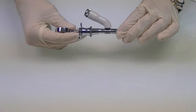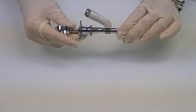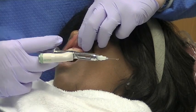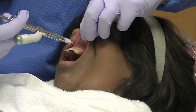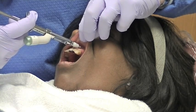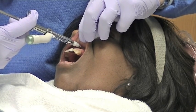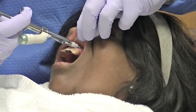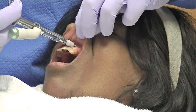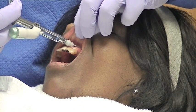It produces a mild vibrating sensation that helps override the pain signals from the needle. The nerve endings associated with sensing temperature and pain are small, uninsulated, and have a relatively low signal intensity. The nerve signals which respond to pressure and vibration are larger, insulated, and have a relatively high signal intensity.